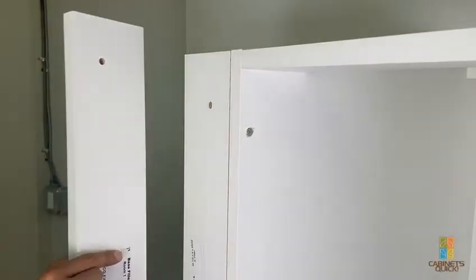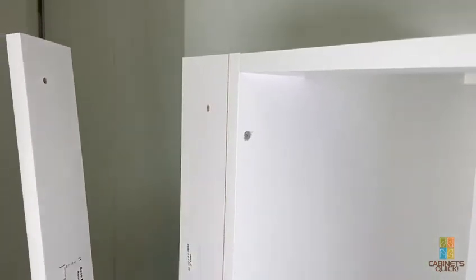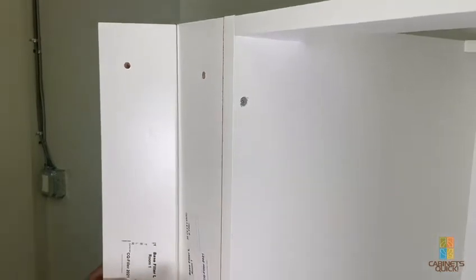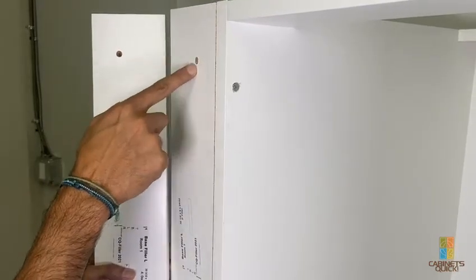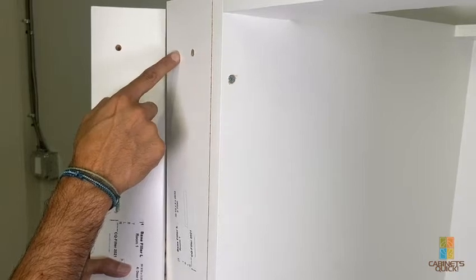We installed the backer — this is the front. You can tell it's the front because it's going to have edging all the way around, whereas the backer is just a raw piece of matching material. The important thing to note is the fillers will say 'filler left' or 'filler right.' You want to put the fillers on the right side because the holes are off-center.